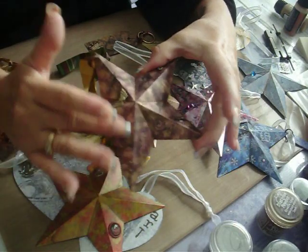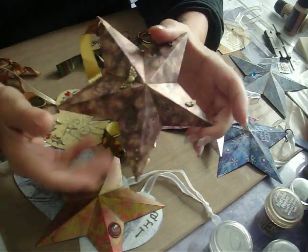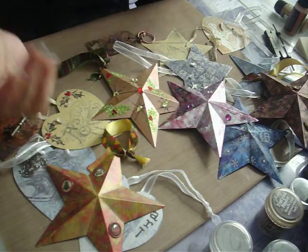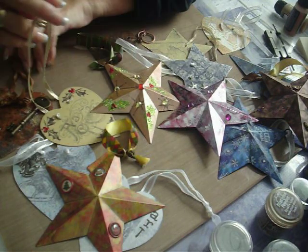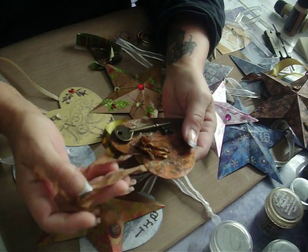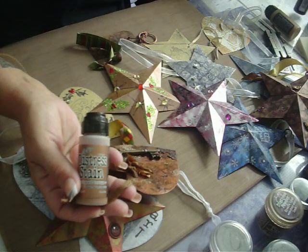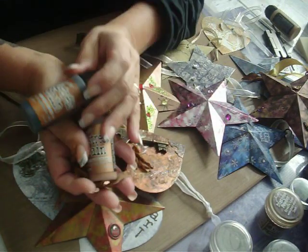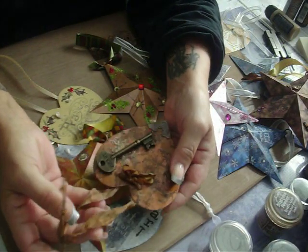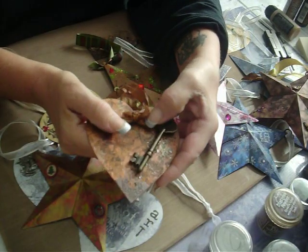I didn't want to leave this blank with nothing in it, so I used that instead of more brass. This is seam binding, and this was stained with a metallic stain of antique bronze, and then I also went over it with vintage photo. I just poured it out on my craft sheet, crinkled it all up, and then dried it. And then I made a little bow for it.